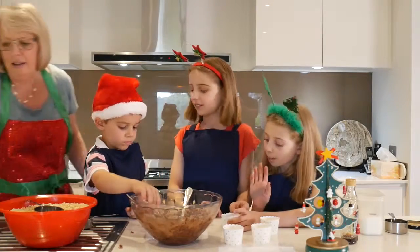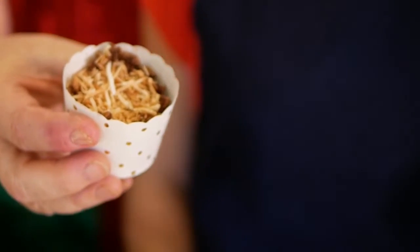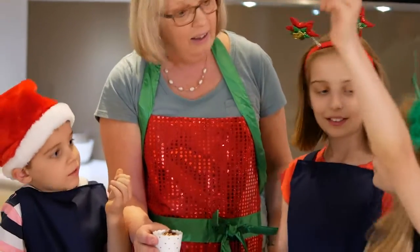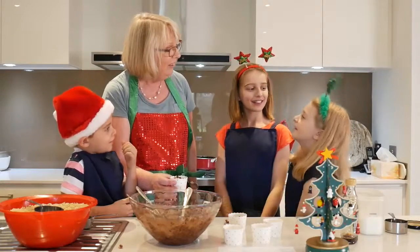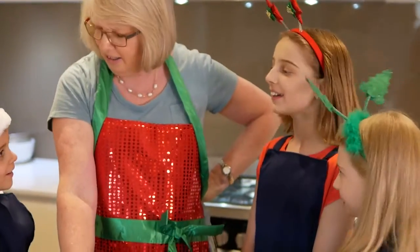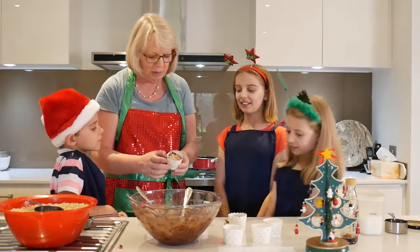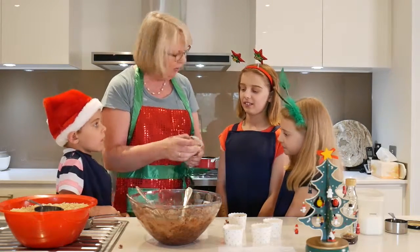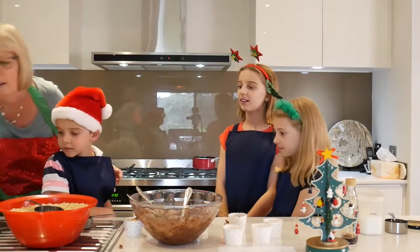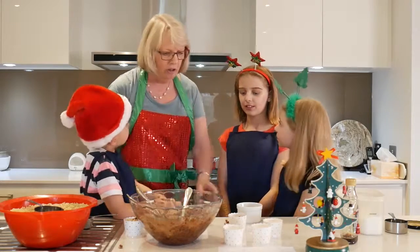So I thought we could add some toasted coconut. That looks amazing. Well, it reminds me of the very first Christmas. What happened on the very first Christmas? Jesus was born. Right. And where did he sleep? Did he have a cot with sheets and blankets? No. In the hay. In the manger — the animal's feed box — and they put hay in to make it soft for him. Do you think that looks a little bit like hay? So we're going to add some shredded coconut that's been toasted to look like hay.